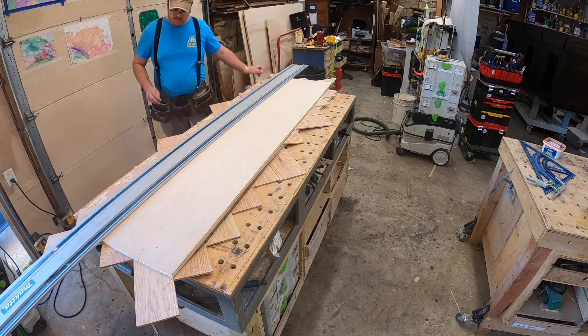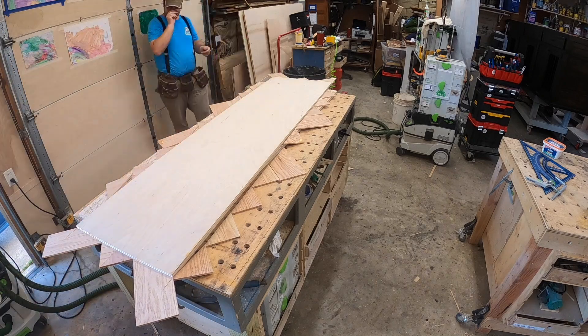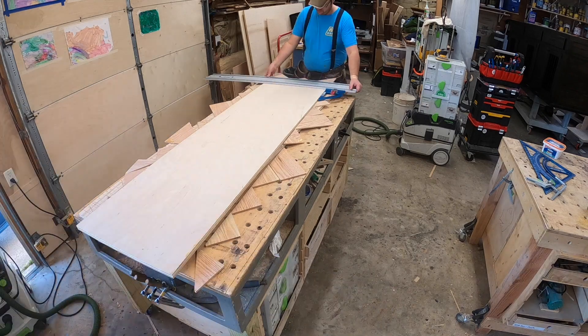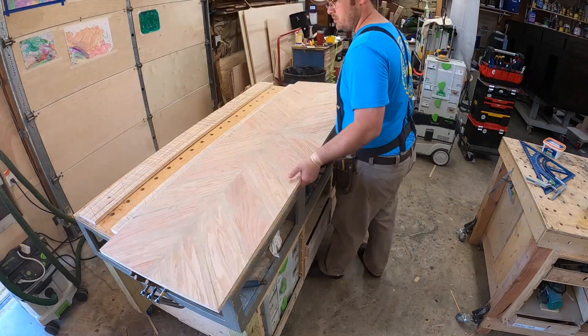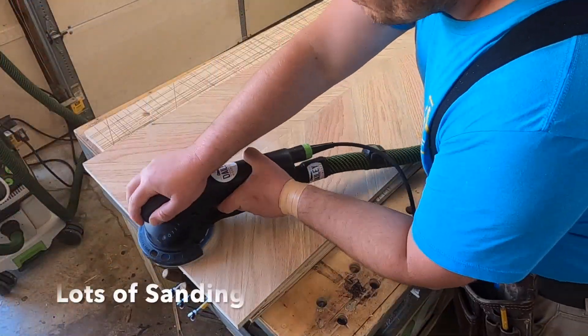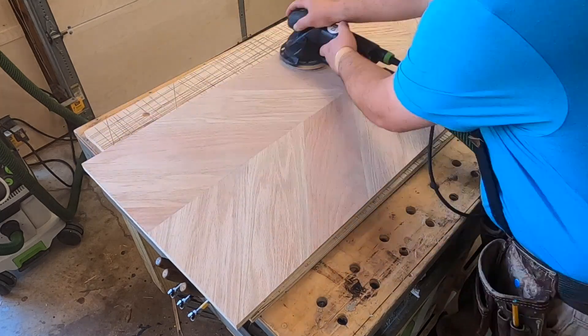Now I'm trimming it to final size, basically using the edge of the plywood as my measuring guide so that I get it perfectly straight — essentially now we're making a rectangle. If you want to think about how this really went together, it's essentially like a really big door where the chevron panel is in the middle and it's going to have a border around it. And now we are sanding.